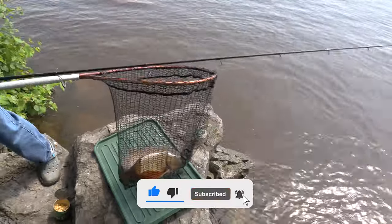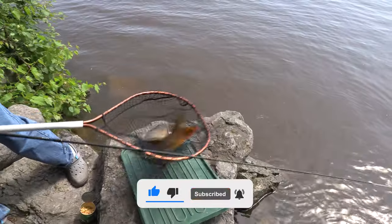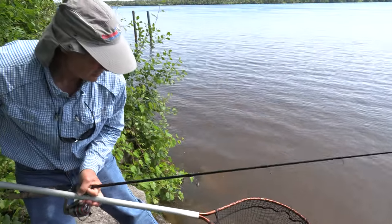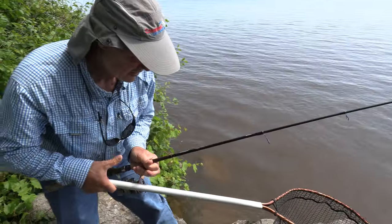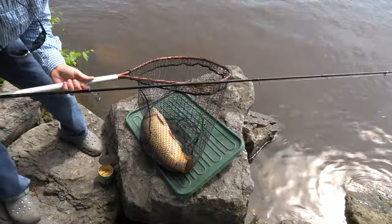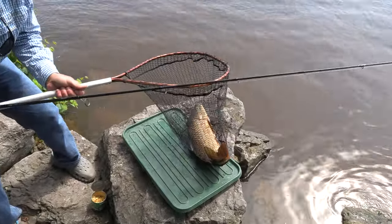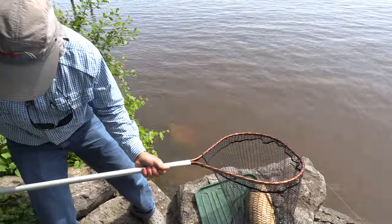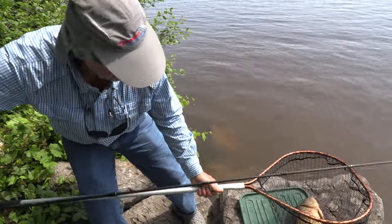There we go, folks — that's a nice-sized carp right there. That's a really, really nice carp. It looks like he's got a little mark on him — marks on the back of his tail, marks up top. Maybe from spawning. But he's a nice carp nonetheless.